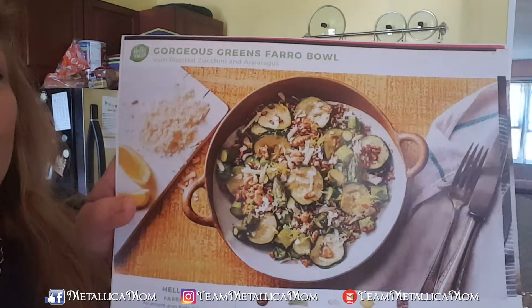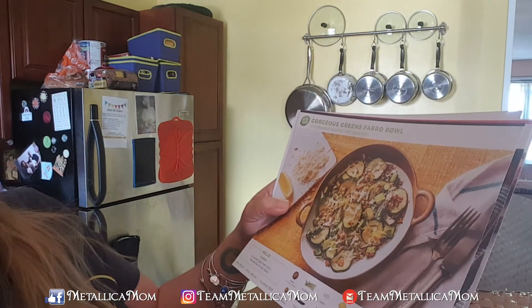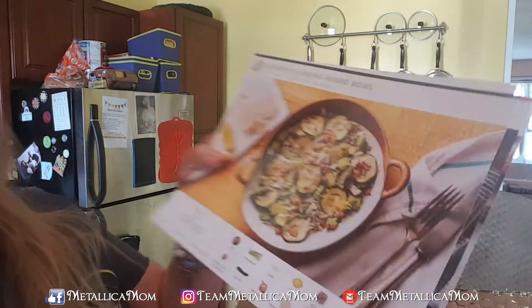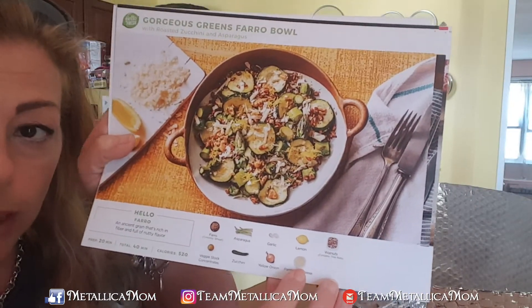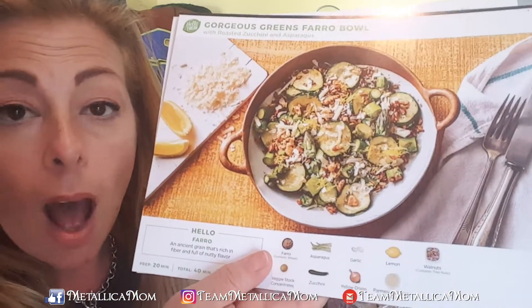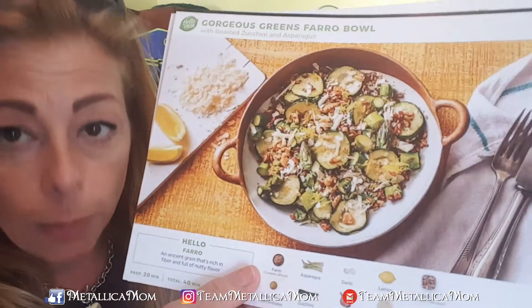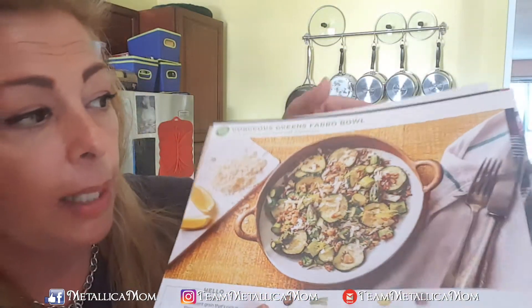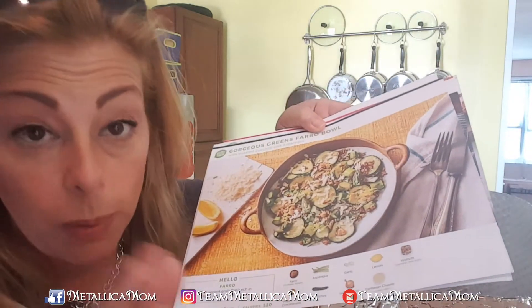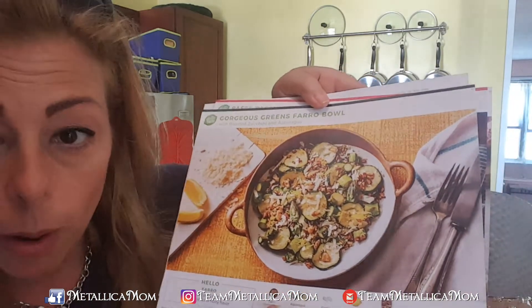This one is called the Gorgeous Greens Farro Bowl. It looks like there's Parmesan cheese as a garnish — it's not part of the actual dish, so this can be for my husband. He's probably going to end up making this on Sunday night, or maybe even tonight, and he'll probably end up taking it to work. I can't eat farro — every time I eat farro it activates my gluten sensitivity, I don't know what it is specifically about that grain. But he'll love this — it's called the Gorgeous Greens Farro Bowl.